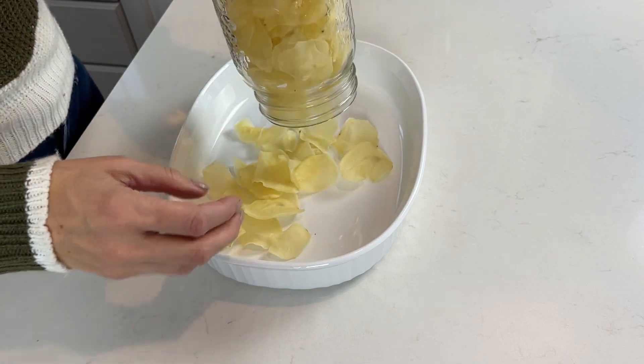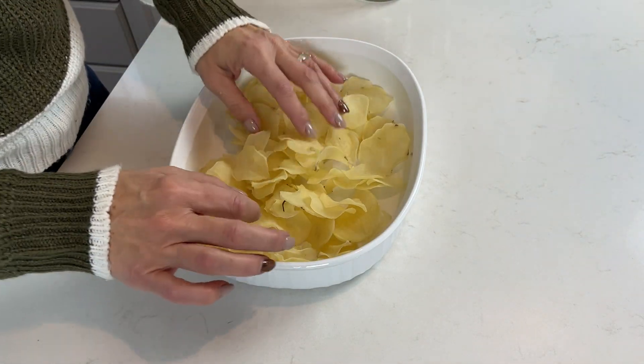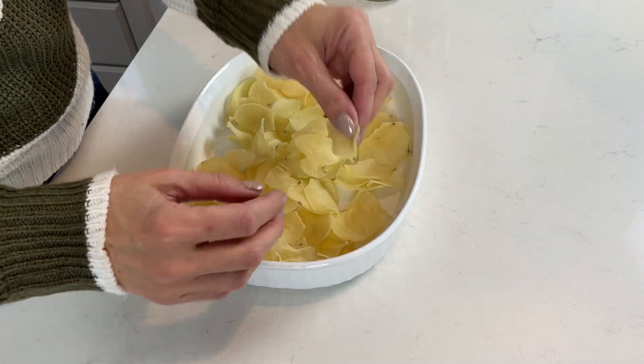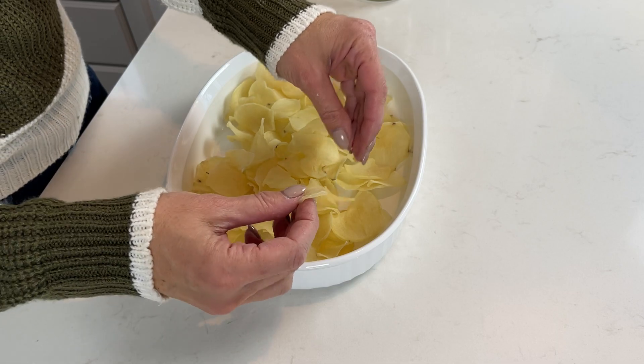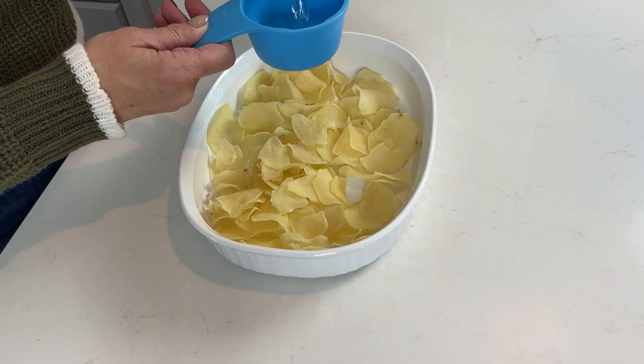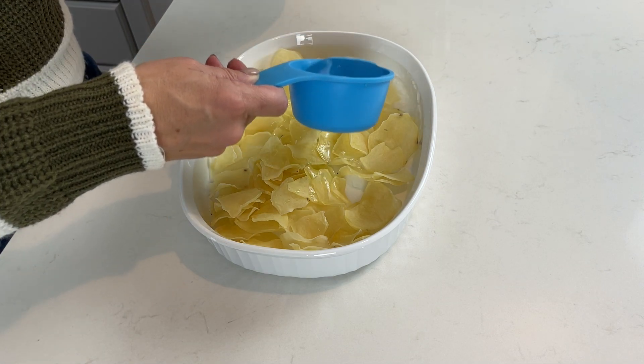I am going to be making scalloped potatoes with my dehydrated potatoes. I have here about four cups of dehydrated potatoes — one large jar. We're gonna start by adding that to a casserole dish. Just to show you how dry these are, they're really dry — it's almost like a pasta.